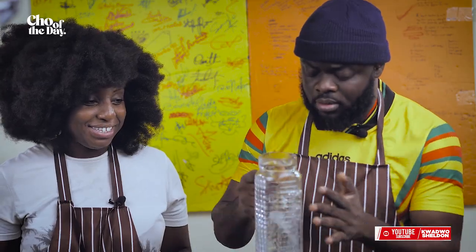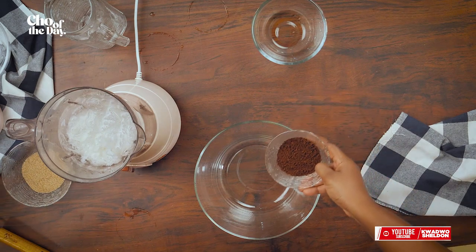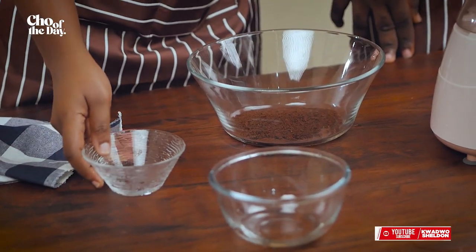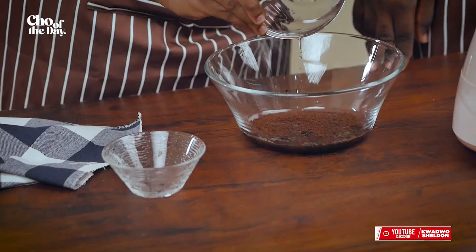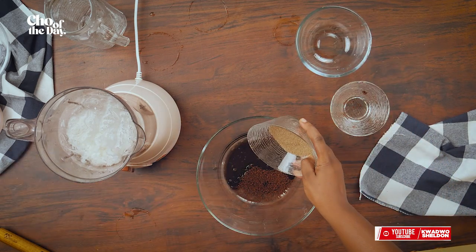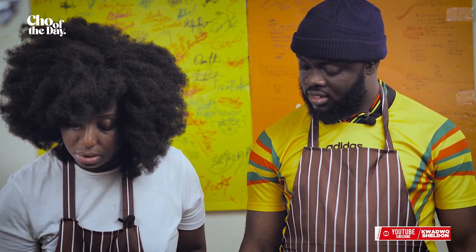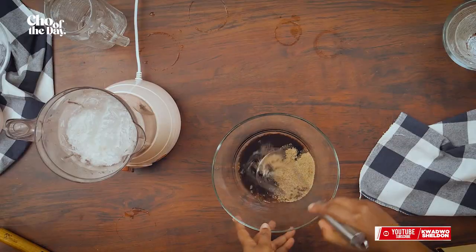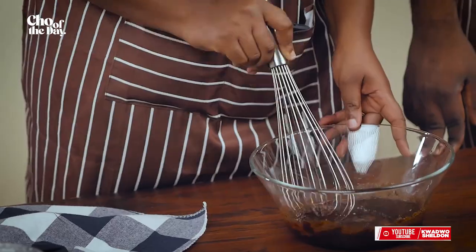There you go. While you're taking care of that, I'm adding the coffee here — I'm adding hot water and sugar. What I'm going to do now is whip this. Blend the rice for me please.